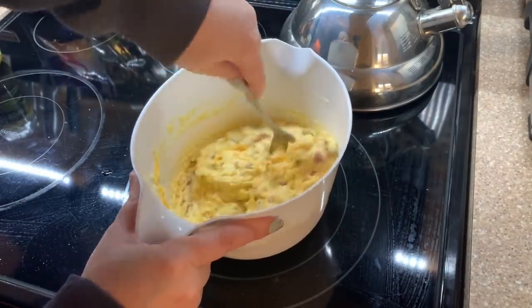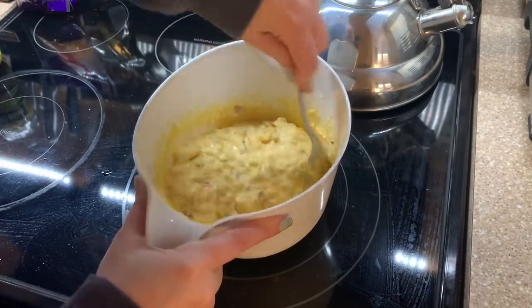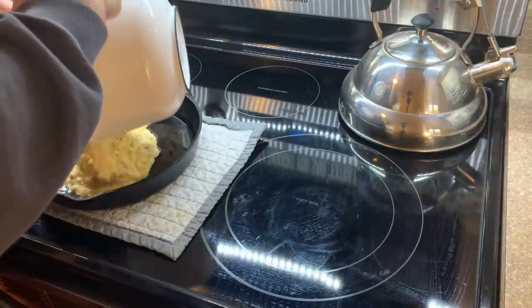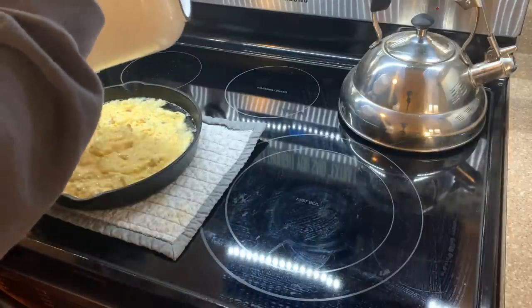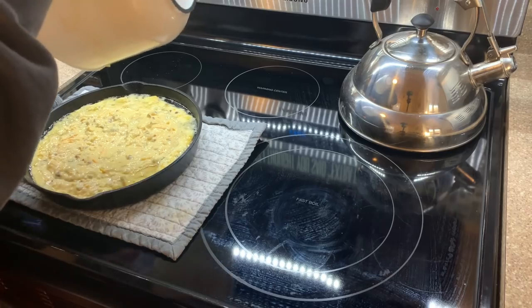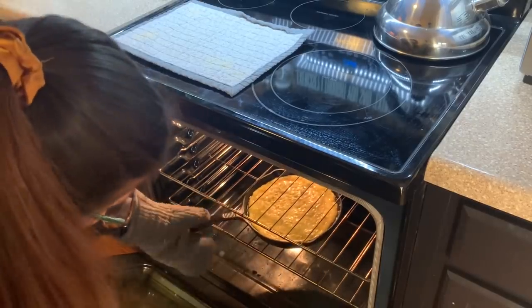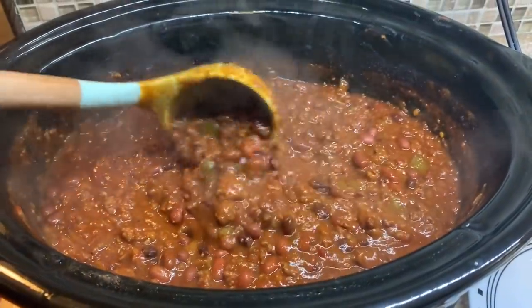Everyone loved the cornbread and I will definitely be making it again — I'm going to type it out for myself too. I heated up my cast iron pan at 400, put some oil in it, got it nice and hot, added the batter, and popped it back in. It took about 30 minutes to bake because it was pretty thick, but the edges were nice and crispy with really good flavor and a little heat. If you don't want as much heat, use less jalapeños or leave out the juice. Here is our spread — Luke's chili, the cornbread, peanut butter sandwiches, crackers, cheese, sour cream, and all the fixings.